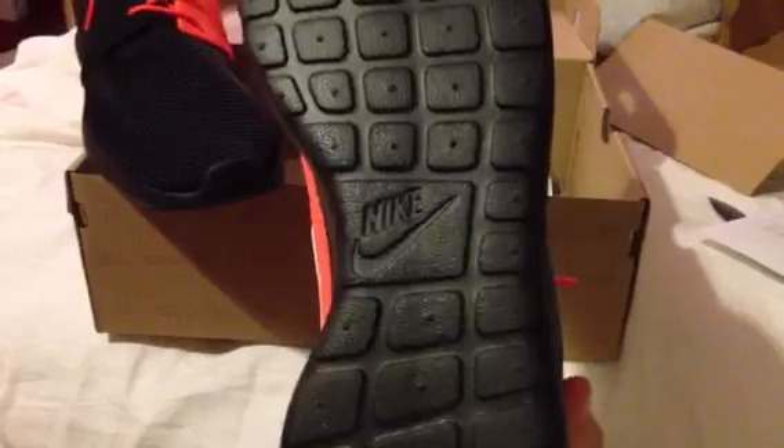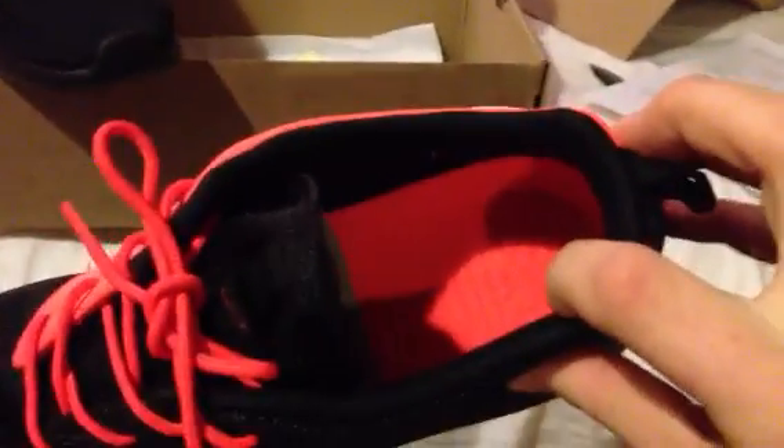You got your total crimson laces, total crimson Nike swoosh, and your total crimson panel right there. This is all engineered mesh. You got your black swoosh, black bottom with the Nike check right there, total crimson solar foam insole, and then a black pull tab right there.